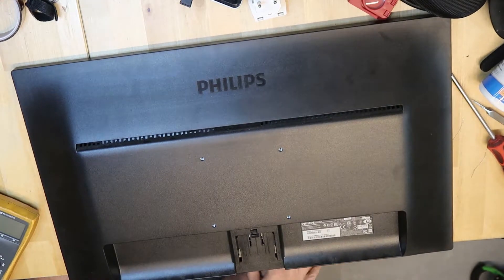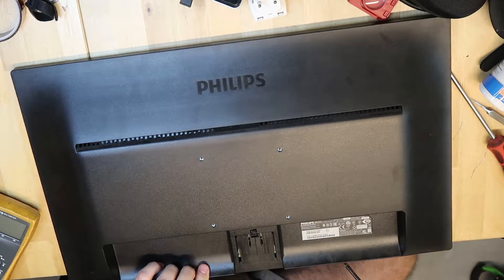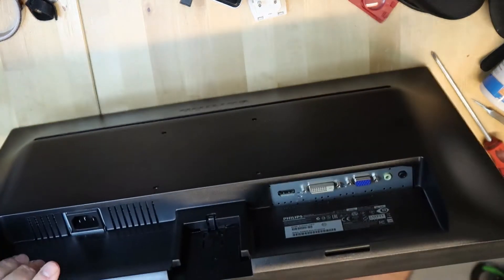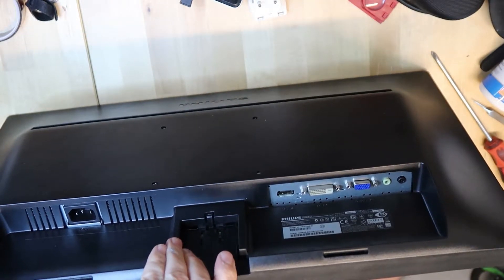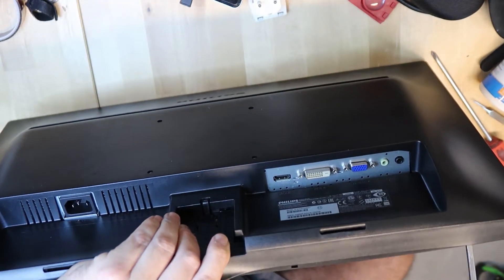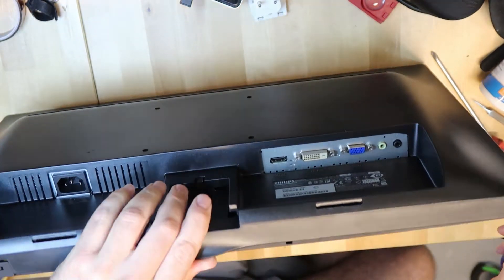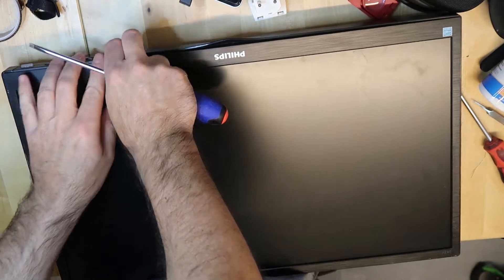It's really a mystery how to open this one. Anyway, it doesn't work, so I can't break it more than it already is — it's already broken. So, just by force. There are clips somewhere. I don't know exactly where they are, but I'm using a screwdriver to get it open.